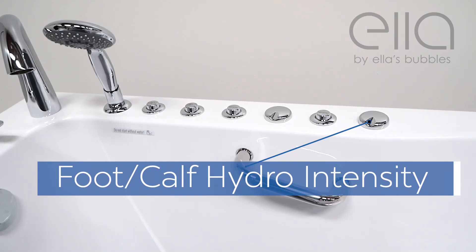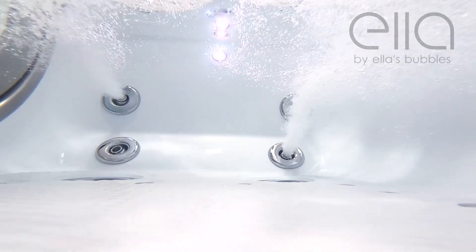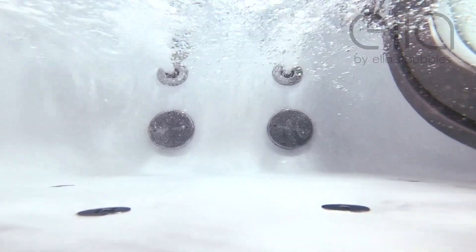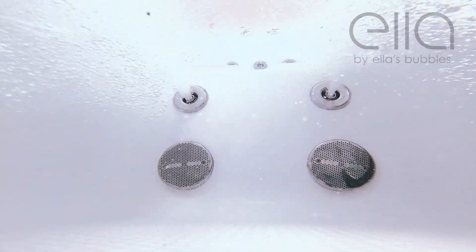Feel free to adjust the intensity with the intensity control dial. Turning it up will allow more air into the jet stream; turning it down will reduce the amount of air. To turn the system off, just touch the button gently once again.